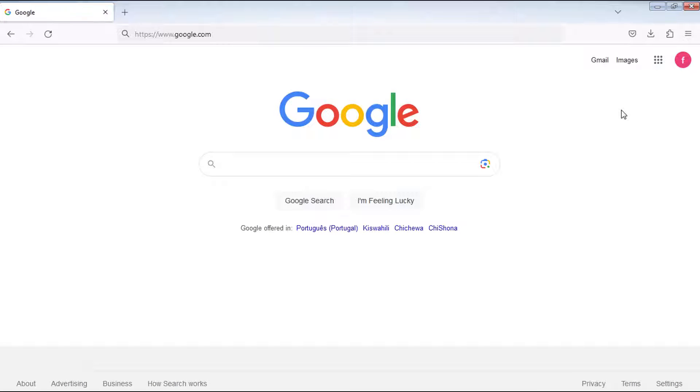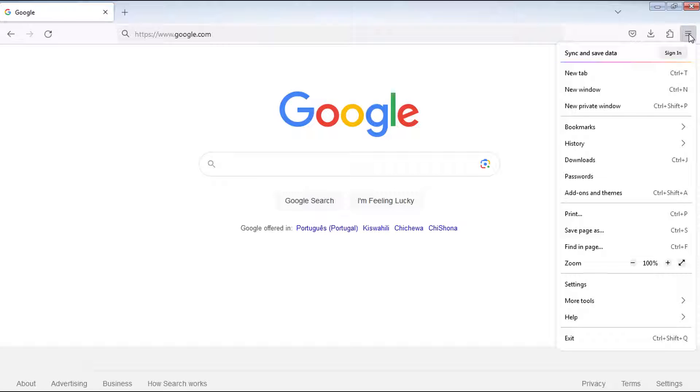Here's how to update Firefox web browser. Open Firefox and click the three lines button on the right side to access the menu. Click on Help and then select About Firefox.